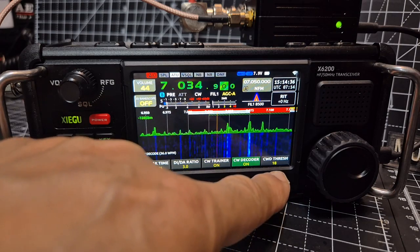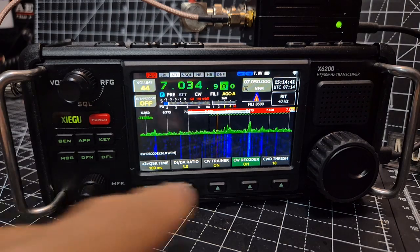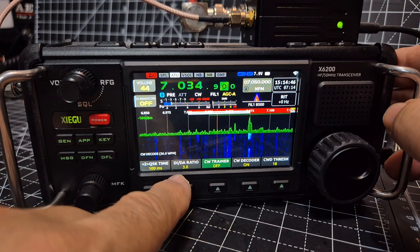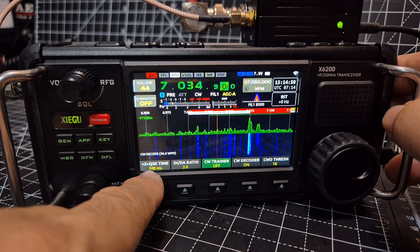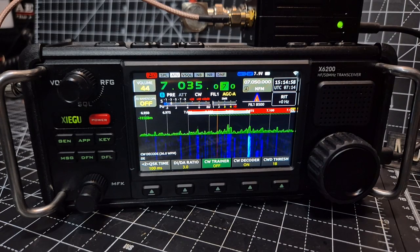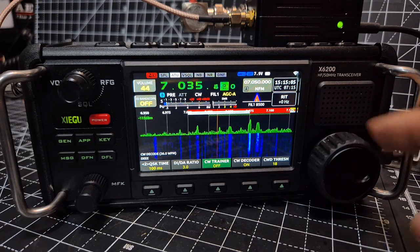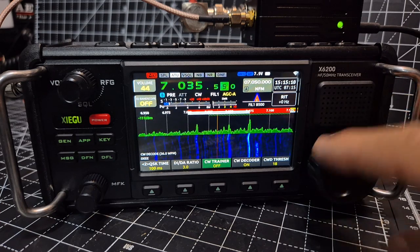I've been tinkering with these settings. You've got CW threshold, the trainer — just add your paddle and you can start training. Turn that off, and you've got DI/DA ratio, and then you've got QSK time. I've been tinkering and haven't really got any decode yet, but it's definitely trying to decode. If someone gets the settings that work for them, let me know.